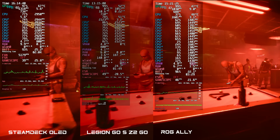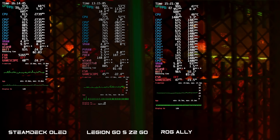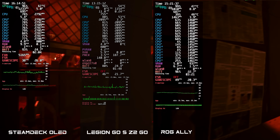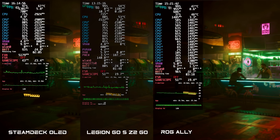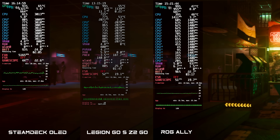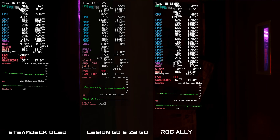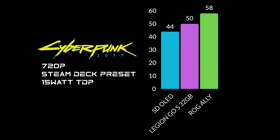The final side-by-side was Cyberpunk 2077 at 720p Steam Deck preset, 15 watt TDP. With the Legion Go S and the ROG Ally we can bring the wattage up for better performance, but even at 15 watts both devices aren't bad at all. Battery draw sits at around 24.5 watts on the Steam Deck OLED and Legion Go S, but only 23 watts on the ROG Ally. For Cyberpunk 2077 at the 15 watt preset: Steam Deck OLED averaged 44 FPS, Legion Go S brought it up to 50, and the ROG Ally is up to 58.